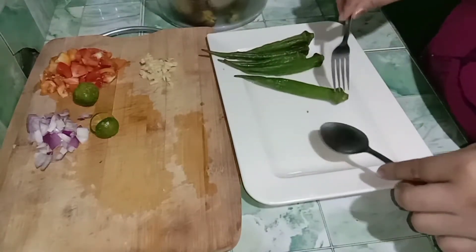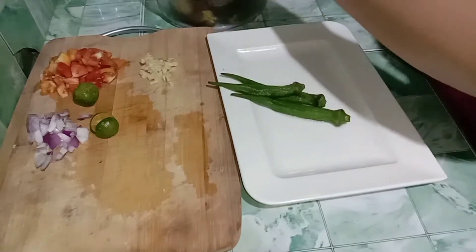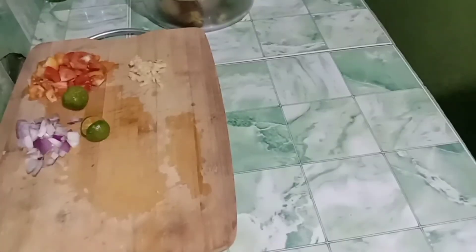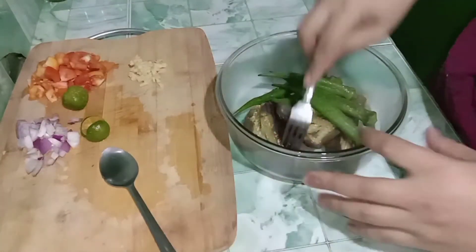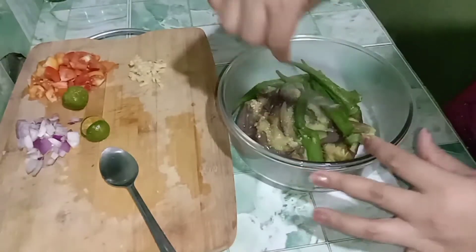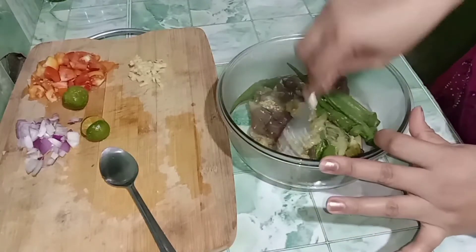Tapos eto naman, ihalo na natin sya dito. Tapos nadurugin na natin gamit yung finitor (fork/masher).